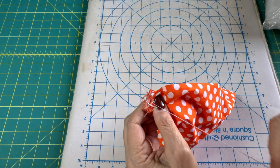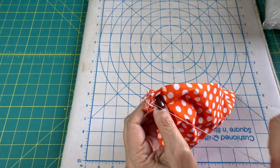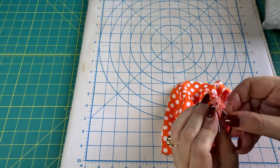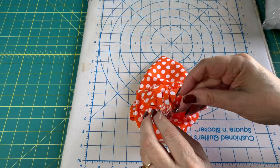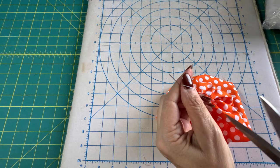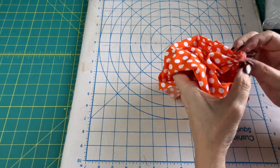We want to sew back and forth to make sure it stays. You have it cinched up really tight so it's not going to come apart. Then do whatever your favorite knot is and trim your thread.